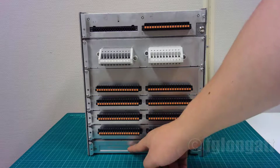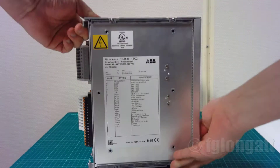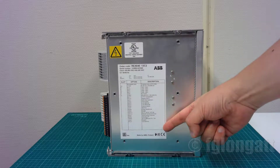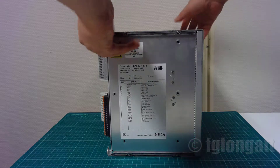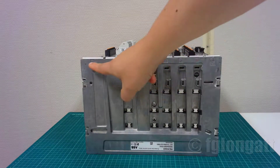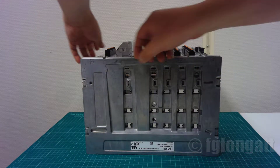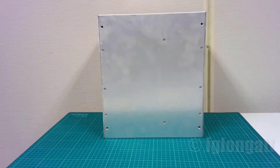We also have connectivity for the other boards, and you can see the communication section with an Ethernet port and also a fiber optic connection. Looking at the main label, you can see all the functionalities listed — the list is very long. You can see the different boards starting from board one going down: CT/VT boards and finally communications. The communications can be further upgraded to include arc protection as well. It is an impressive design with polished aluminum finish.